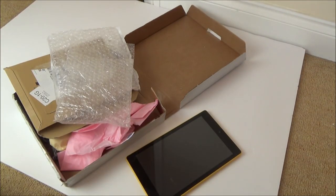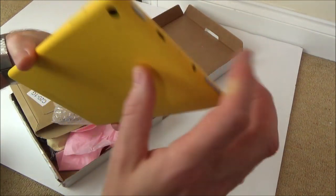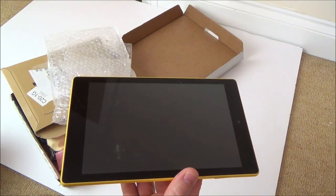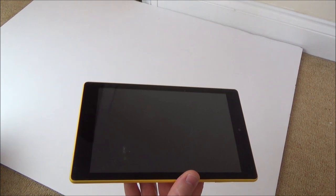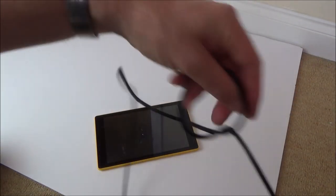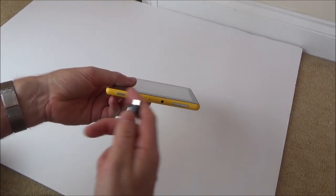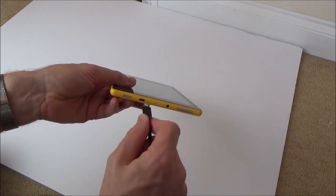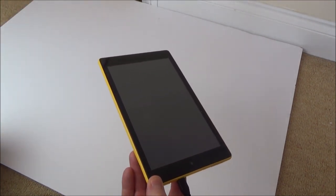Let's turn this thing on and see exactly what is meant by that. Nothing's happening at all, but it might be completely flat, so let's plug it in. Now with water damaged devices, it's best actually not to plug them in — just take them apart straight away and clean them. But for the purpose of the video, I kind of need to show it not working to begin with, for entertainment reasons.